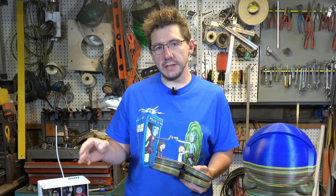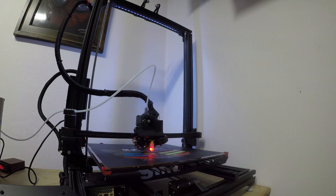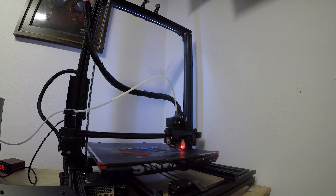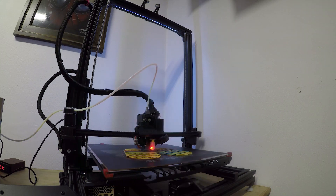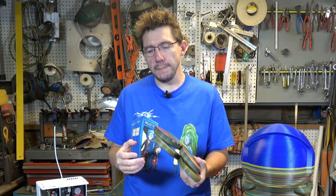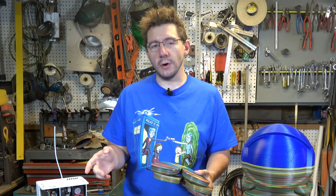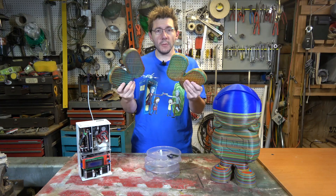I did produce a couple of extra failed prints because in testing the RepCord filament, by default the Palette heats it at 230 degrees when splicing for two seconds, then compresses it for 1.2 seconds. That seemed like it wasn't enough because I was getting a splice failure partway through the print. So I added a second to the heat time and 0.6 seconds to the compression time. I know that's really technical, but it was just two button presses in the software interface and it worked great — no more failed prints.